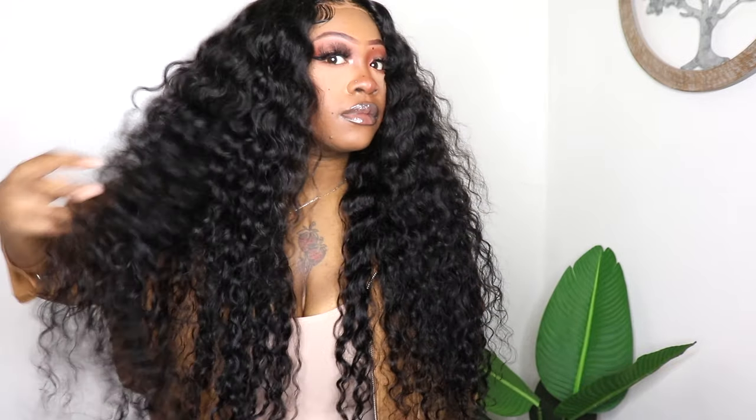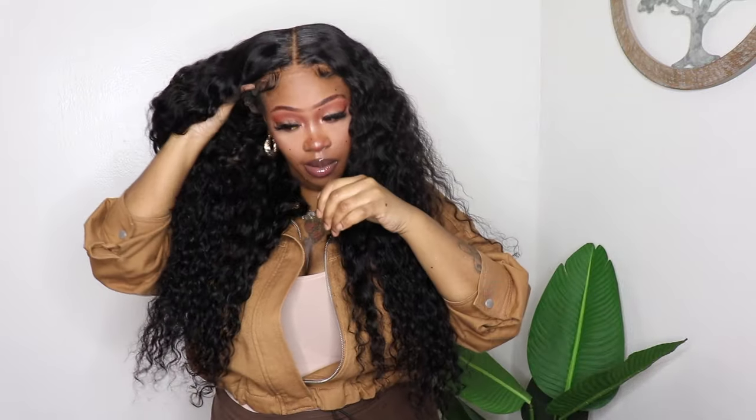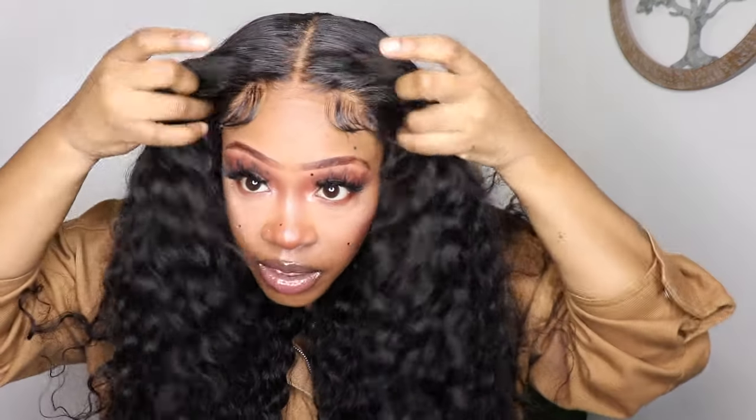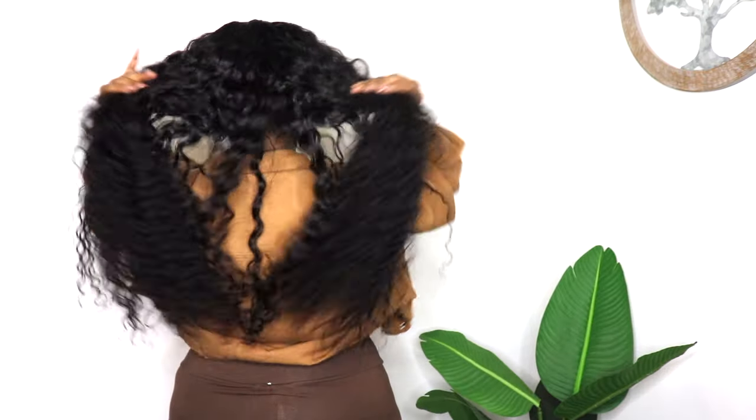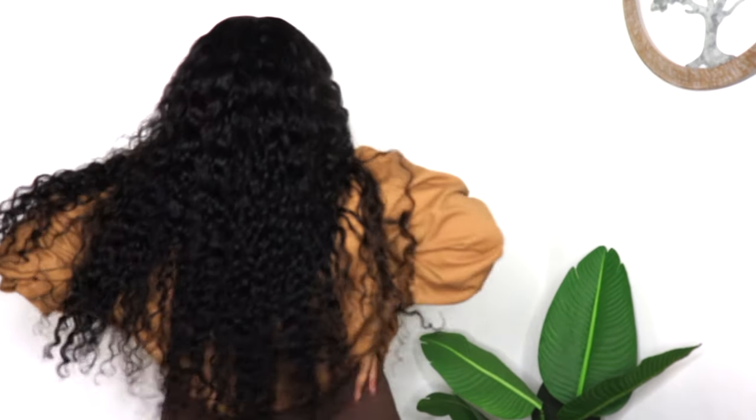The curls are going to look the same without product. I have worn this hair with and without product. Now I'm going to put this wig back on my head — the baby hairs are still there — and I'm going to use my tail comb to show you it's not glued on my head. I'm running that thing through the lace — look how good that looks. This is a back shot so you can see how beautiful those curls look in the back and how long it is. And that is it for this tutorial. This is actually my second day wearing this hair.